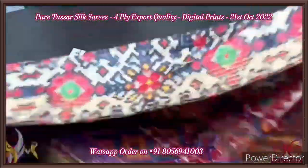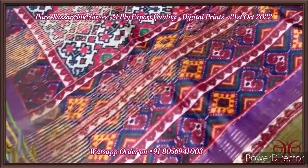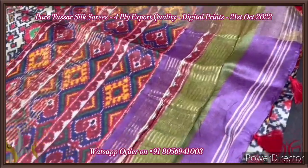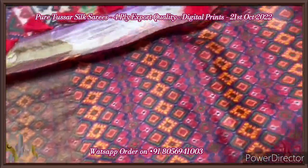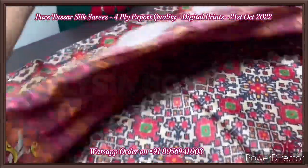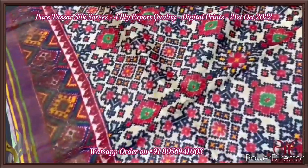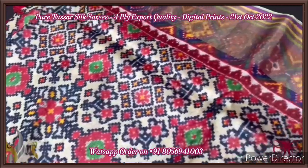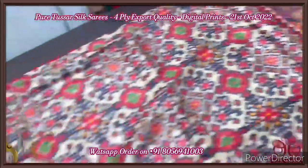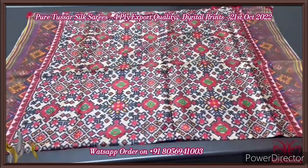Pure tassar silk saree, four-ply quality, 3D digital printed. Very excellent, soft and lightweight, very different from the quality of usual two-ply tassar. The pallu of the saree has beautiful multi-colored prints, and we have red tassels externally attached to the pallu. The blouse piece has a whole ikat design printed with multiple colors. The saree is in a beige base color, fully ikat patola pattern very beautifully done with multi colors. We have printed borders, and the borders also have a zari border base. A beautiful ikat patola on tassar, and it comes with authentic silk marker.